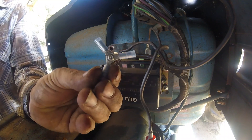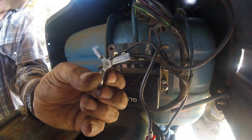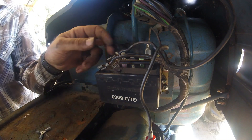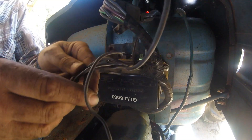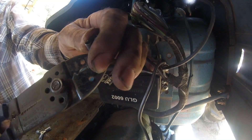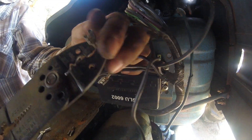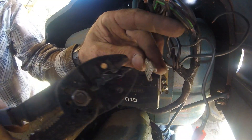Now this is the little connector that they send — three ring terminals together. I don't like that, so I'm going to use one of these. I'm going to go ahead and get these stripped down and wire it up.